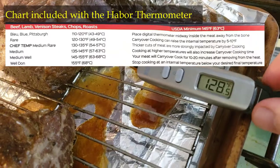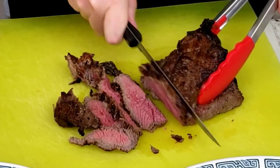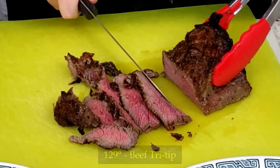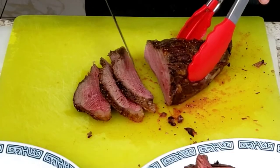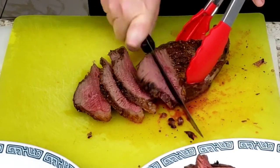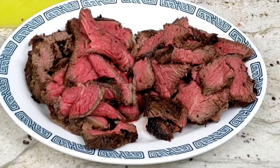Number two: getting the preferred doneness for your steak or beef roast. Some people like to push down on the beef to see how much give there is, and that does help, but it's not as precise as this Habar thermometer. For this tri-tip roast, I couldn't believe how long it was taking to cook, so I took one tri-tip out before the thermometer read 165 degrees — and it wasn't the well-done that my son and wife like. The other tri-tip read around 135 degrees, which meant it was medium-rare perfection for my daughter and myself.